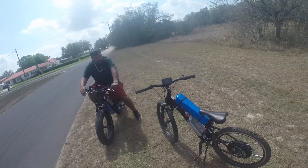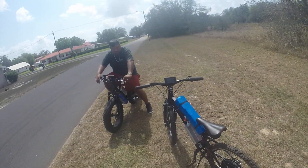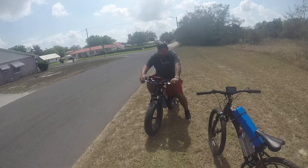Hey guys, this is Elon from Dreaming the Sports here and today I'm going to be showing you my e-bike and e-bike kids e-bike.